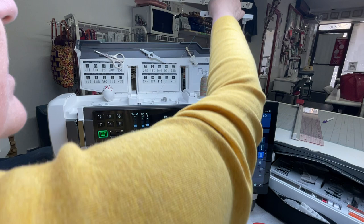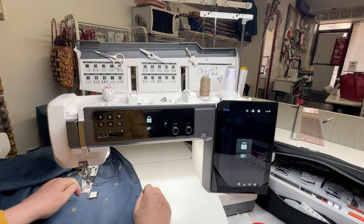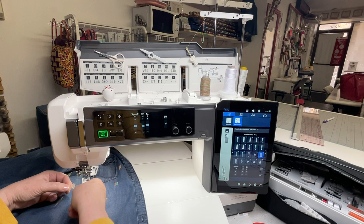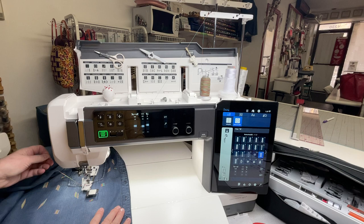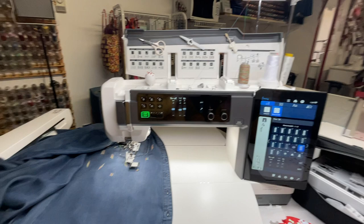Okay, keep threading the machine. Lock the needle threader — I should say needle threader, not thread holder. Unlock, and I want the thread inside my foot. So: one stitch down, one stitch up, pull to the side, and it's there — in my thread holder. I didn't need to push and try to catch it underneath.